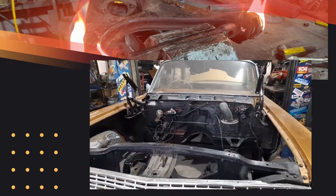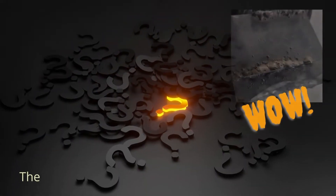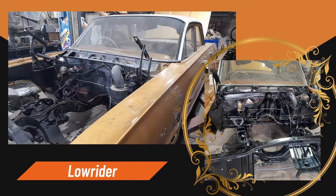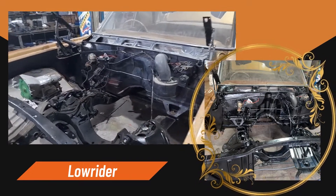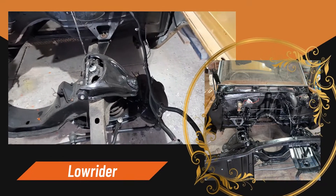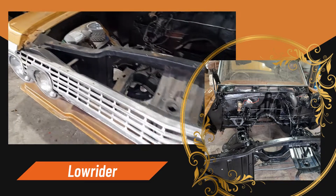They did some really nice work to it, but unfortunately they did some rather questionable work to it as well. So now we've got her — the engine's out, and we've been through and replaced all the suspension bushes, shock absorbers, and sway bar links.